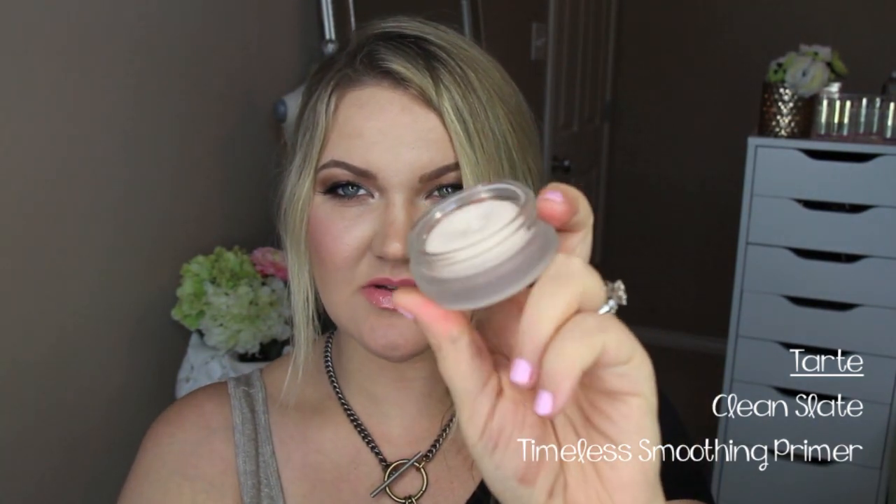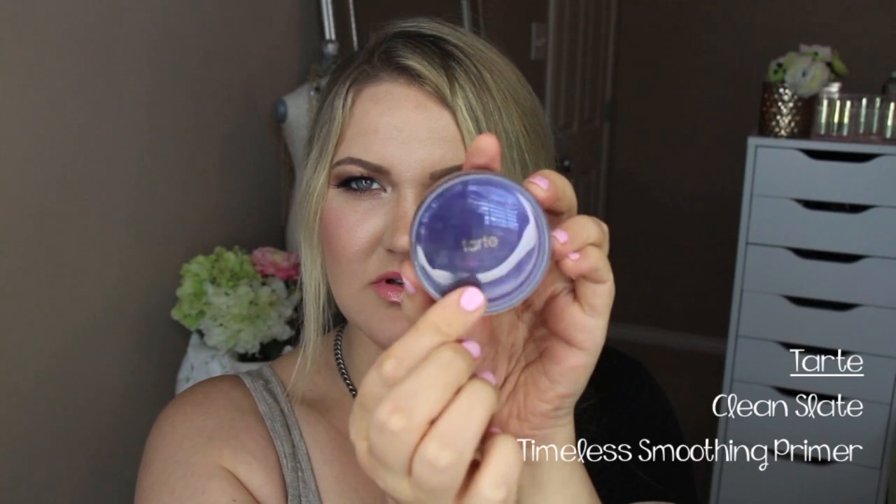Next is the Clean Slate Timeless Smoothing Primer — a lightweight primer that minimizes the appearance of pores while filling in fine lines and wrinkles to create the perfect base. It comes in a really nice jar. Just rubbing it on my hand, I can tell it has an optical blurring effect. It has a very faint scent — not intrusive at all — and it feels really nice on the skin. It reminds me of Mally's primer, so I'm very interested to see how it performs.